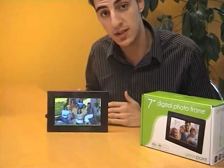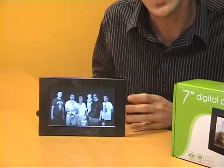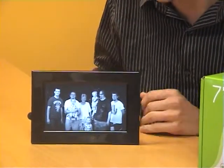Now there are a few different modes that this will actually play on. You've got your general slideshow mode and there's also a multi-show mode as well, which I'll show you now.